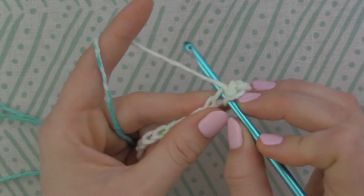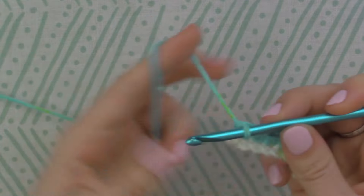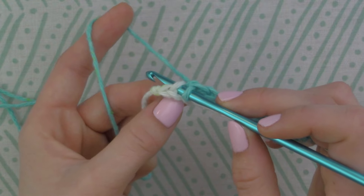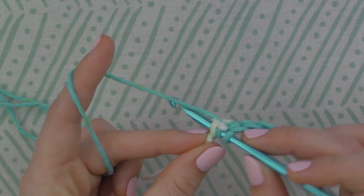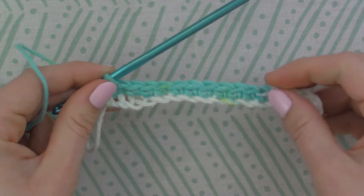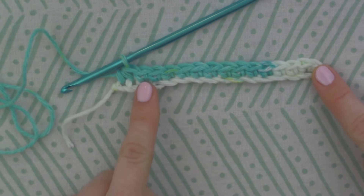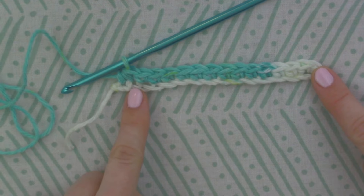Now we're going to single crochet all the way across. From here I'm going to single crochet two together, which means single crocheting the last two stitches together. Insert your hook and yarn over, then insert your hook into the next stitch, yarn over, pull through — you should have three loops on your hook. Yarn over and pull through all three loops. So I started by doing two single crochets into that very first stitch, then twelve single crochets across, then single crocheted two together at the very end — adding two and then decreasing at the end with the last two.